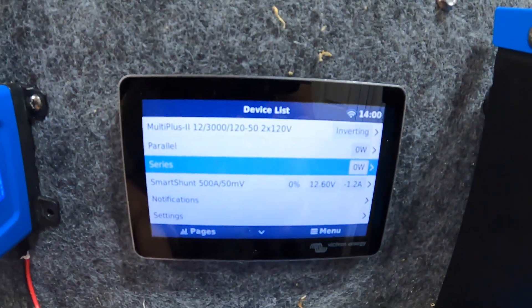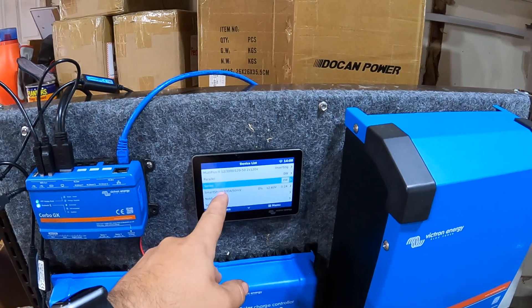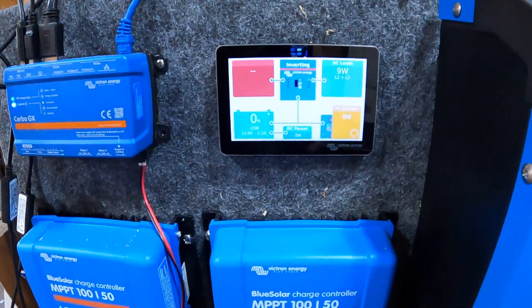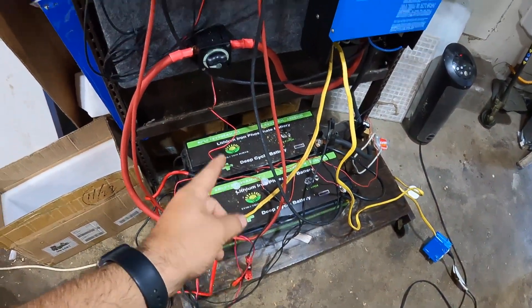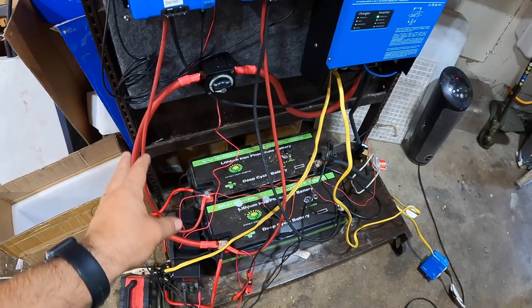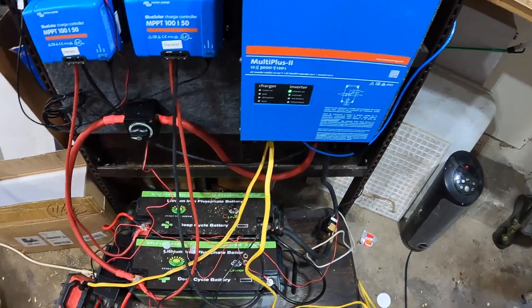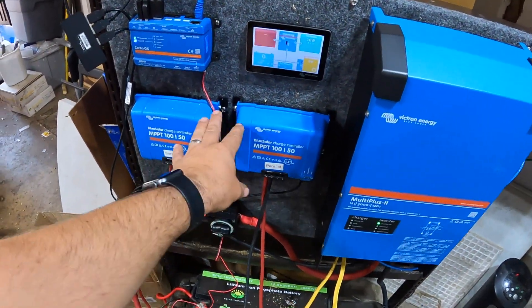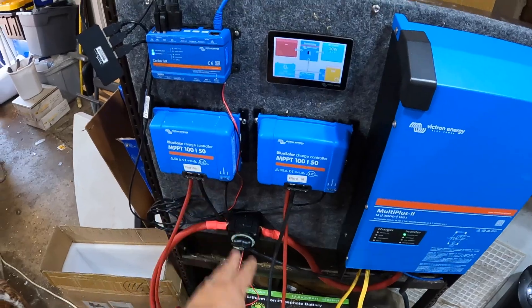I've got the controllers labeled series and parallel. As you can see, our battery voltage is not good — we're at 0% state of charge. I was thinking about running each battery separately so each controller would run into its own battery, but in the end I'm going to leave them in parallel, because I drained them last night using a space heater and the MultiPlus. We're going to track all the data just with the Cerbo.